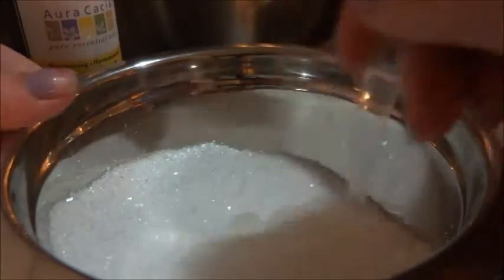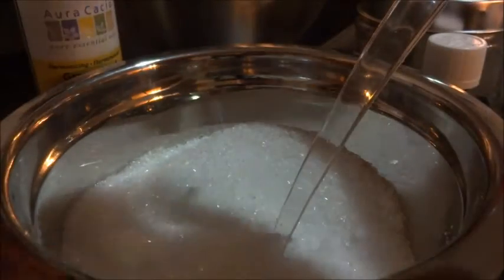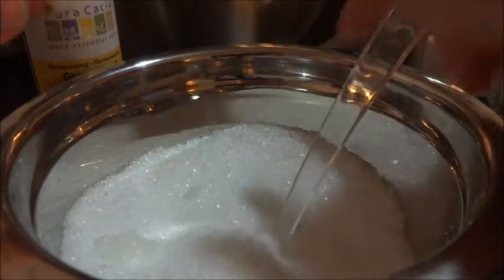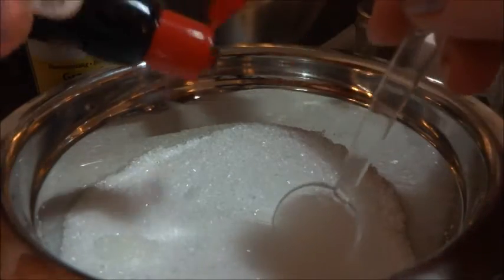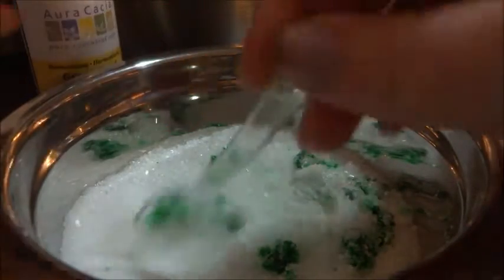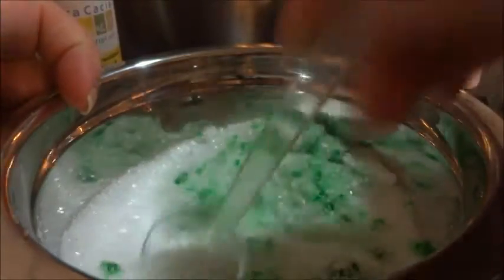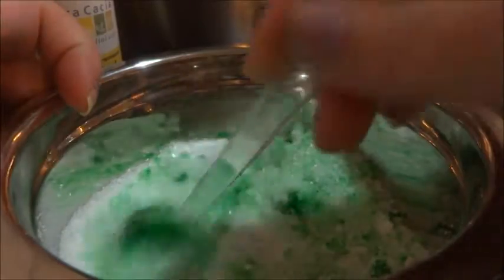I'm going to mix it around and then we're going to add in some food coloring — we're going with green, after all it is for Christmas. This is going to be the scented batch, which is going to have lemon scent in it.